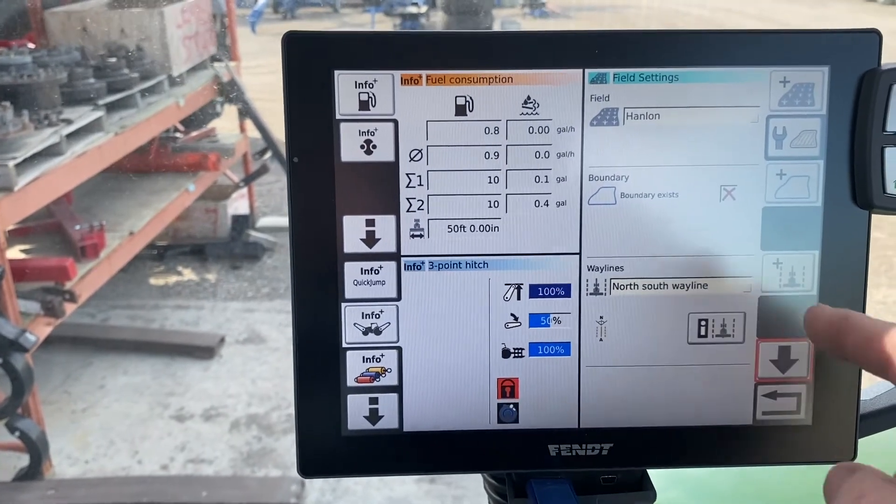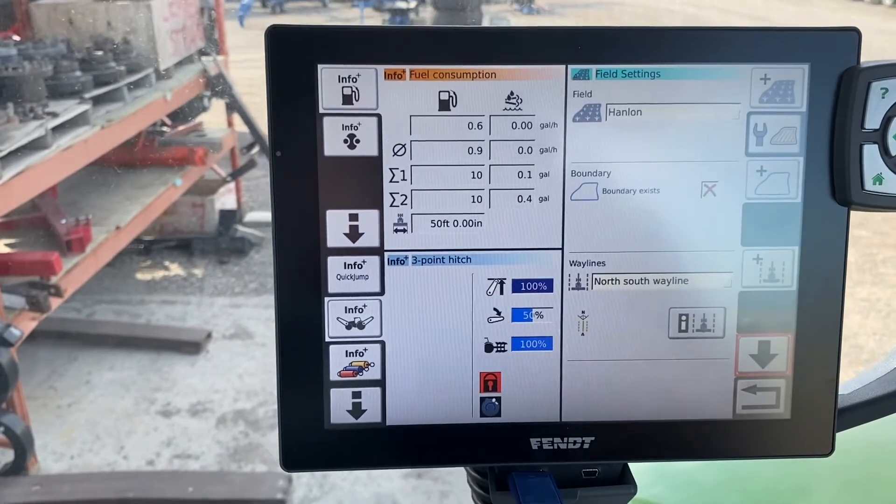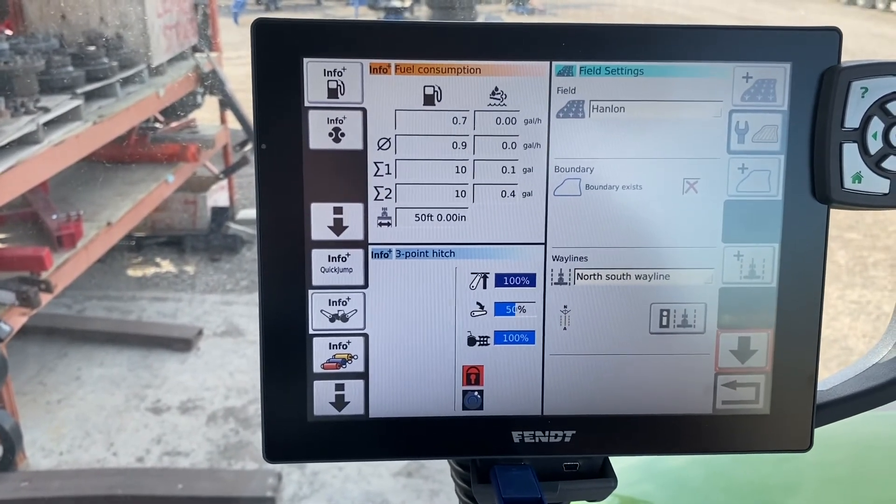Now you have to hit the disk with the GPS signal to save it. Now we've saved that wayline.